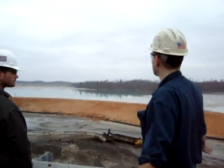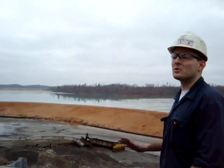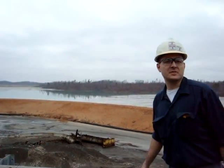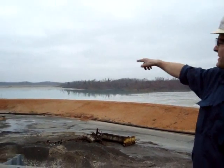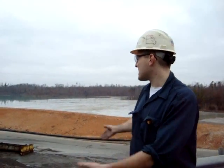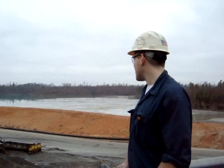Since 95% of all the rock we mine contains no valuable minerals, we have to find a way to dispose of it. Here at the mine we do that using tailings impoundments. What we've done is dammed off the far end of this valley. The other side of the dam is probably 150 feet high right now — so we've got 40 years' worth of rock, probably 60 to 70 million tons, piled up out here in the tailings.